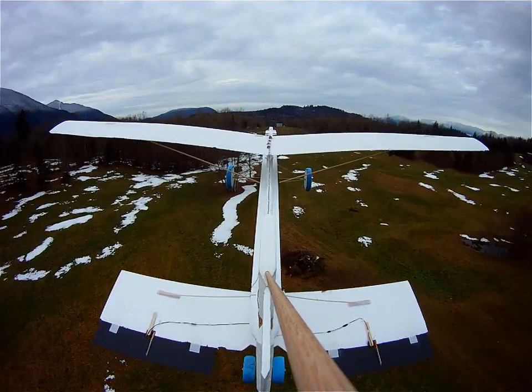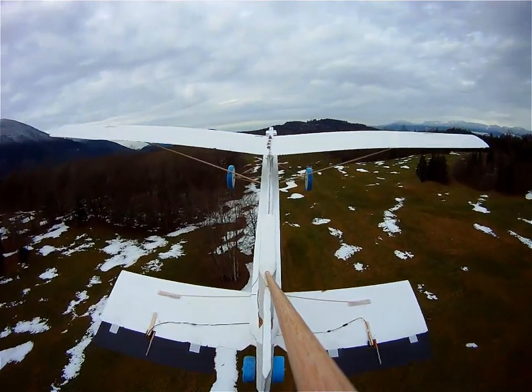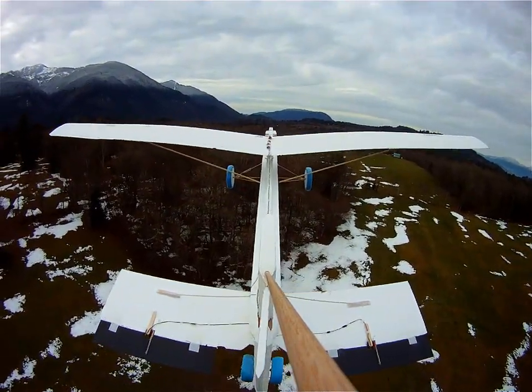It kind of looks like a video game when it's flying. Actual flight time was about seven minutes, but with the big batteries it has it should eventually be able to stay in the air for as long as half an hour.